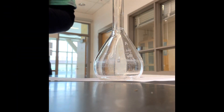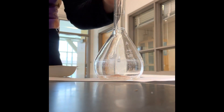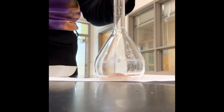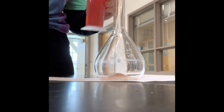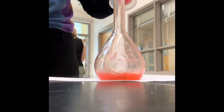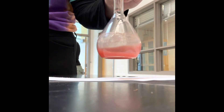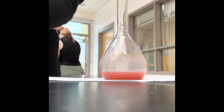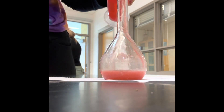Then use a funnel to add the solid to the volumetric flask. Then add a little bit of your solvent. Then swirl until the solute is dissolved. Then continue adding solvent until you reach the desired volume.